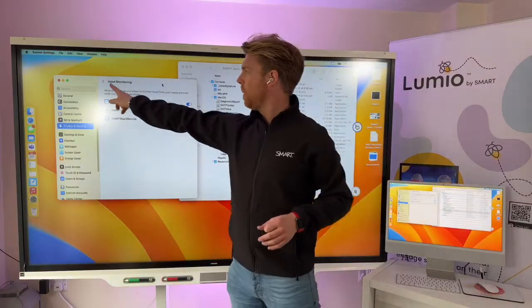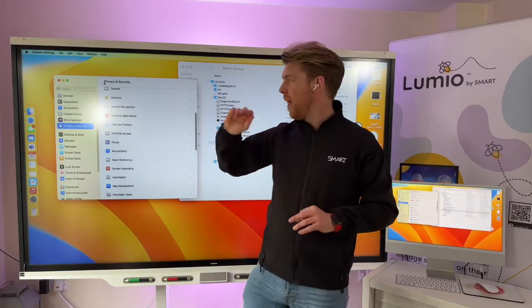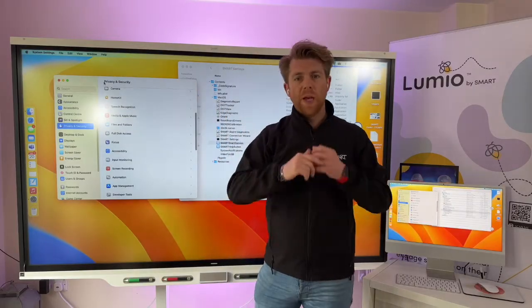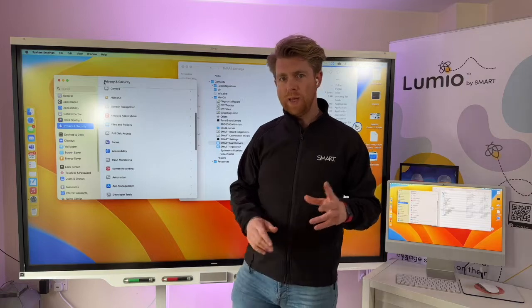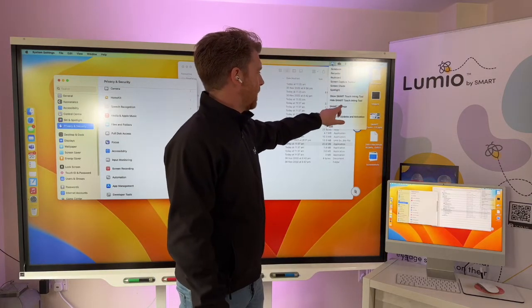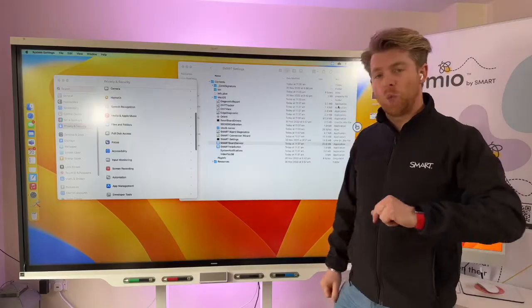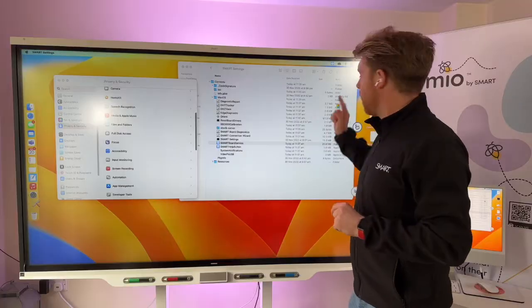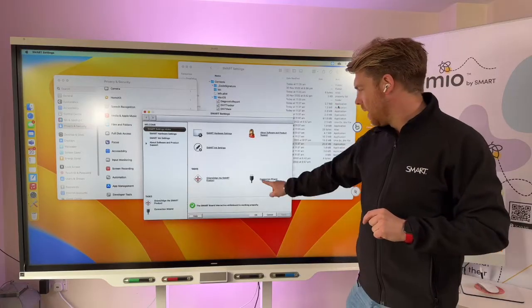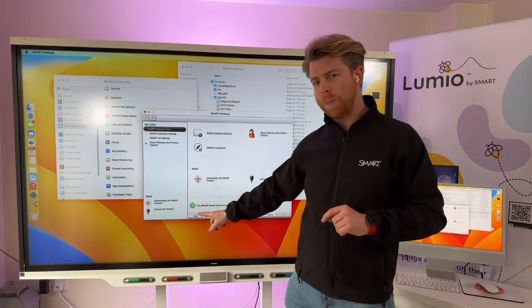That's how to add those three things, and if you can't find it, find it in Finder and drag and drop it in. Once you have those connected, restart the computer to make sure that's all working. I've also gone through Smart Settings and made sure the connection wizard has been completed, so when it loads through to the connection window I've got a green tick to confirm it's properly connected.